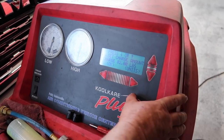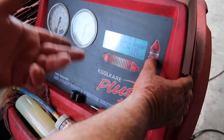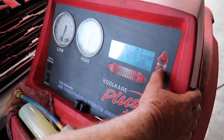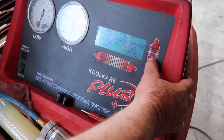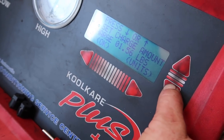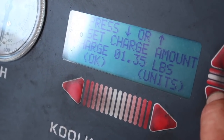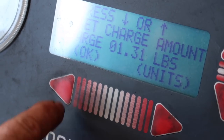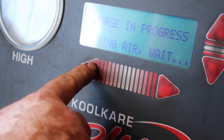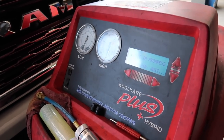The machine only goes to 2015 model year, so we're entering the weight manually. The system spec is 1.31 pounds of R134a. I'm setting that number in and charging from the low side. It says 'purging air' — should I start it? Not yet.